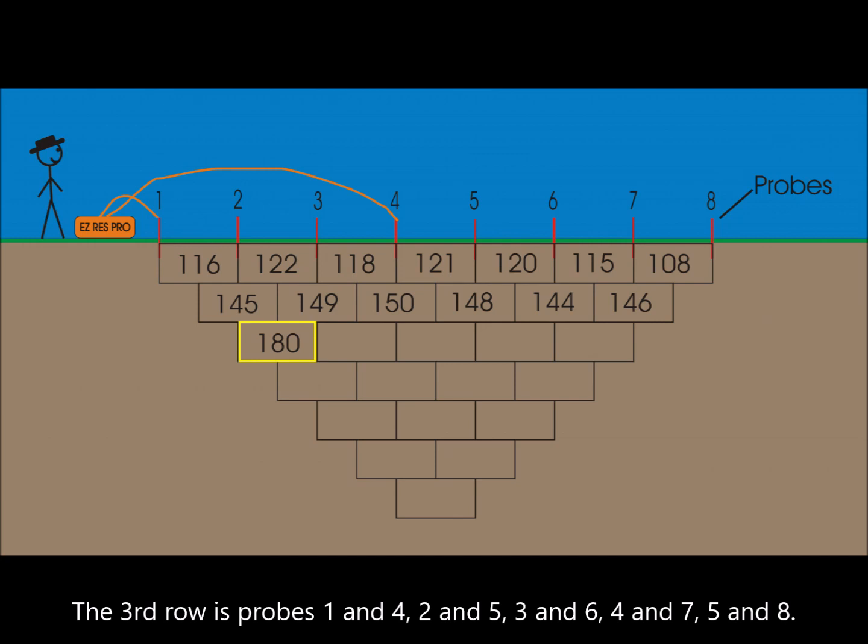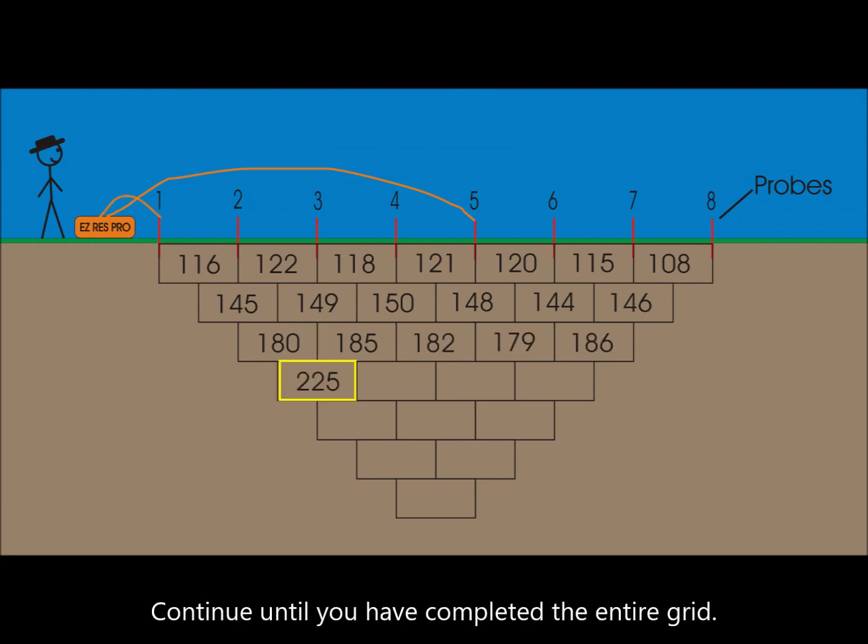2 and 5, 3 and 6, 4 and 7, 5 and 8. Continue until you have completed the entire grid.